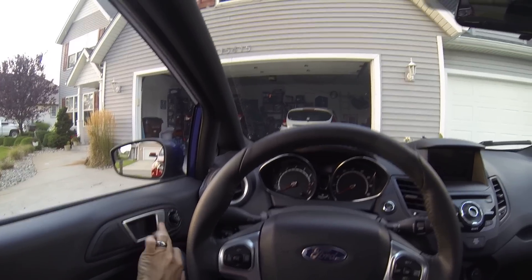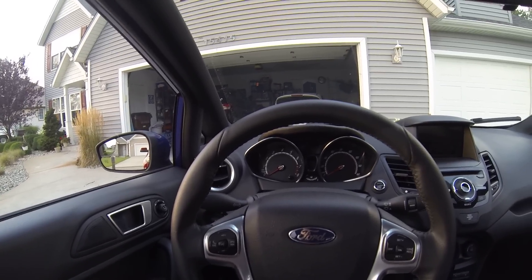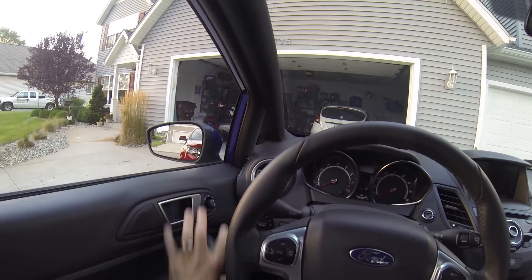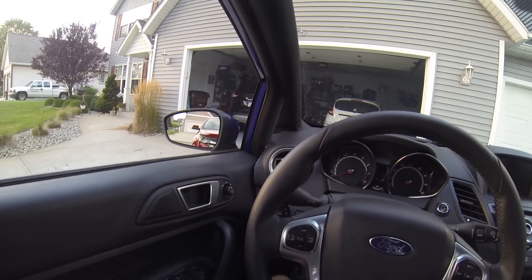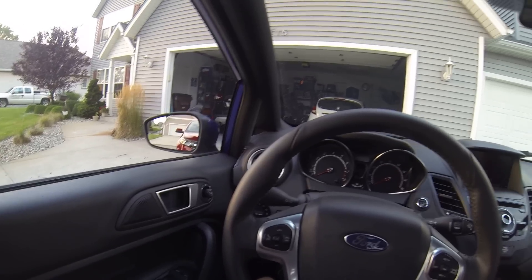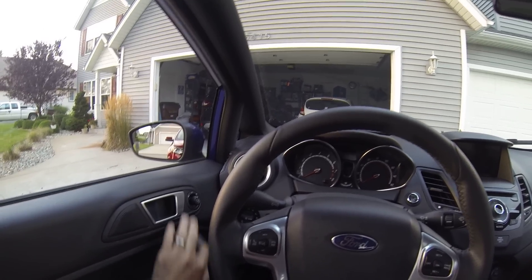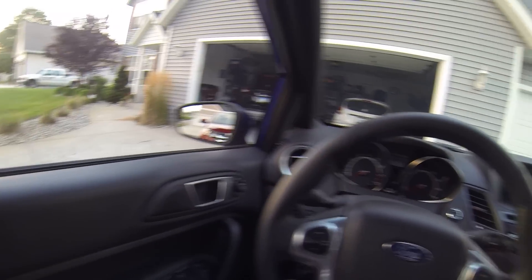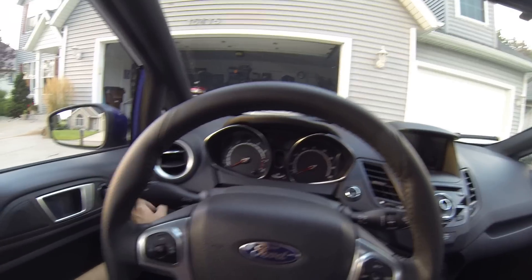As you can see, we have door handle and mirror controls, rear window and front window up/down, as well as window lock. Typical armrest. Most of this stuff here is exactly the same as it was for the 2011 through 2013 Ford Fiestas. The only difference is this was silver on the previous generation cars and this was black — they flipped the two.